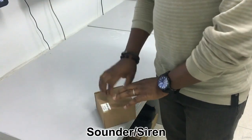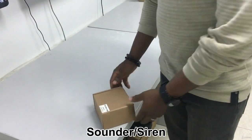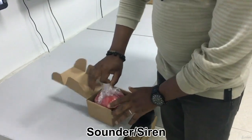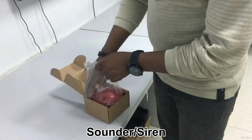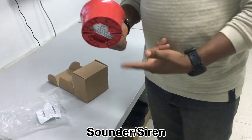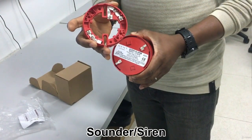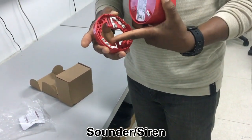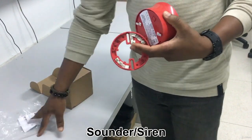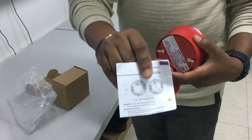Alright, this is an introduction to the sounder. This is a Gent sounder. Bringing it out — it's just as easy as the smoke detector. You just turn and then you have the base. It has its terminals: this is two and five. Two is positive, five is negative. There's a manual inside indicating which terminal is which.